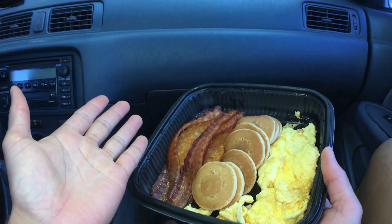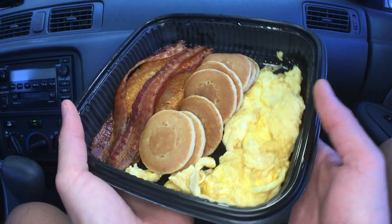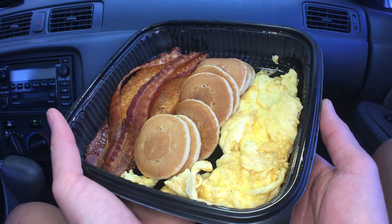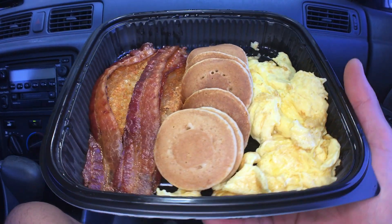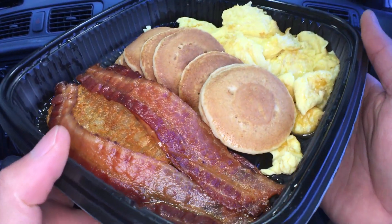Aloha fellow eaters and welcome back. Today we'll be having Jack in the Box's Jumbo Breakfast Platter. And right before we start eating, I just want to remind everyone to say grace.